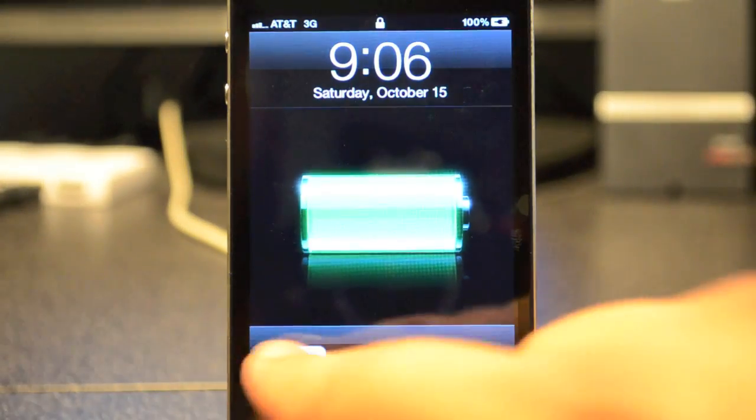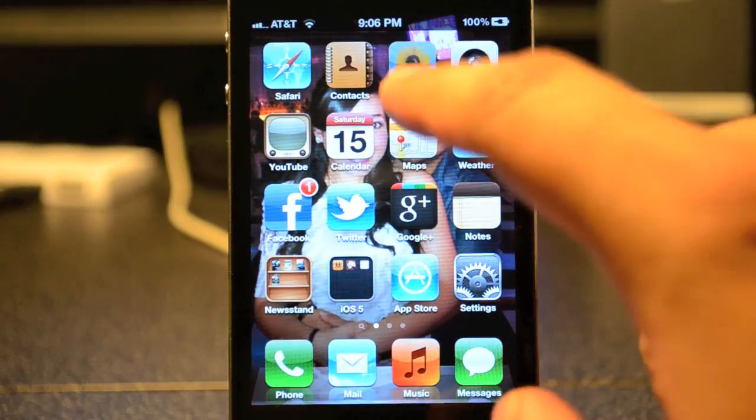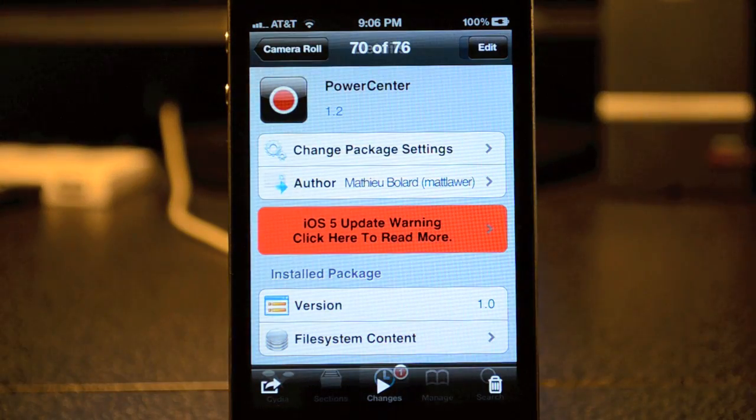We'll just test it out real quick — I just resprung my phone and it should pop up right here. There it goes. So that's gonna be it guys for the Cydia Tweak.